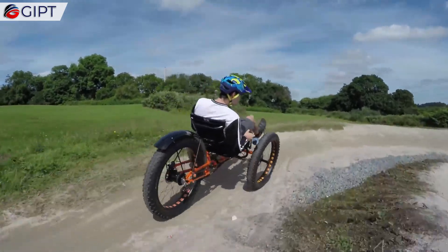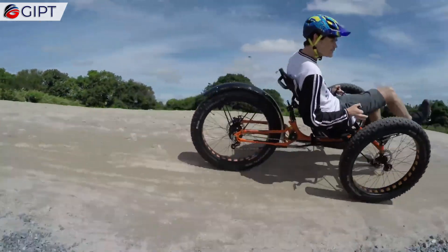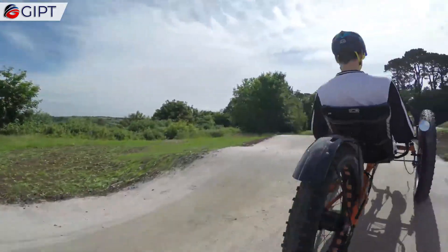Its large volume, low-pressure tires offer float and traction when navigating soft terrain and bumpy trails.